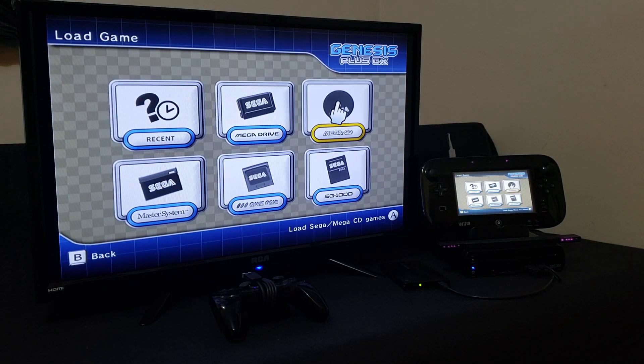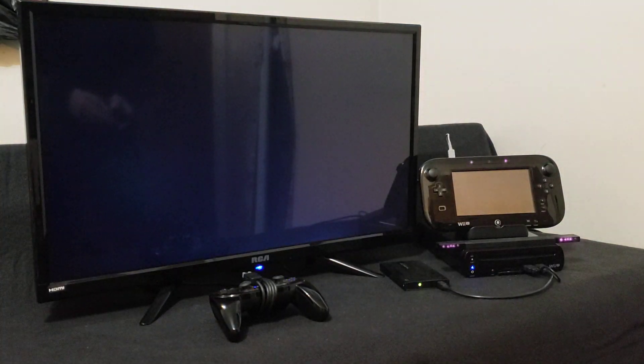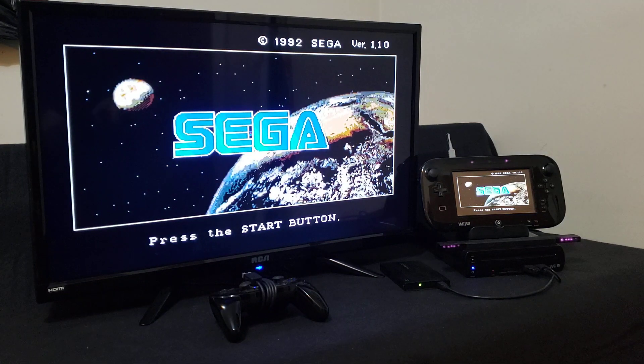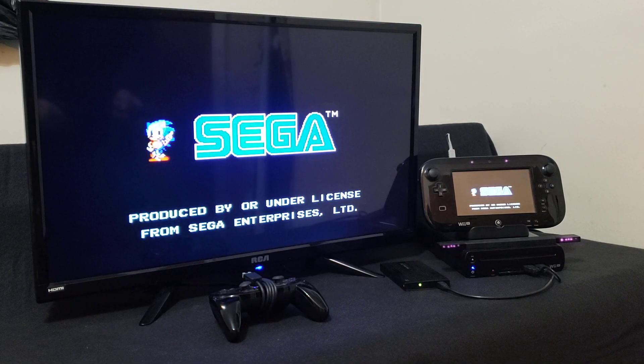This emulator also plays Sega CD, so we'll just load up a Sega CD game quickly to show you that it works. It's got to be BIN and CUE format. And there you go — it even loads Sega CD.